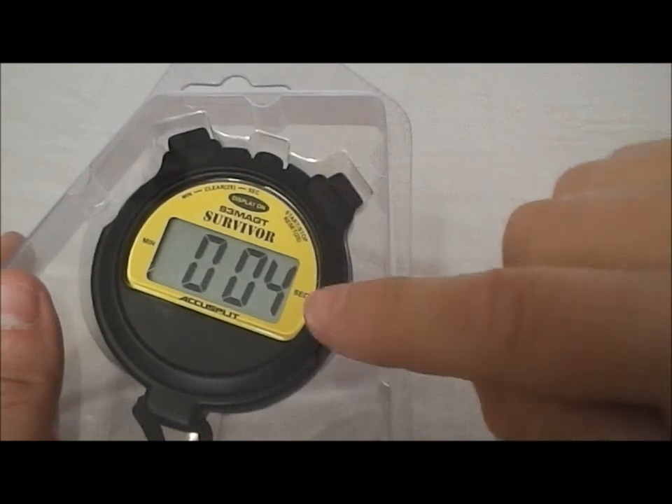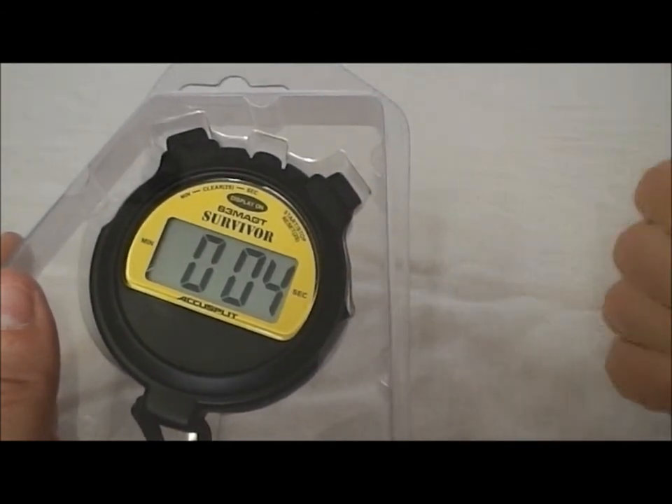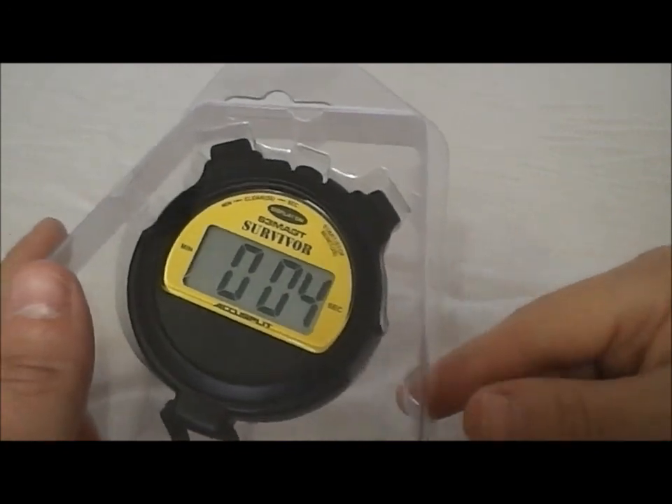And when you hit the stop button, it automatically presets to the last time you put in. That's all this timer does — there are no other functions or features.